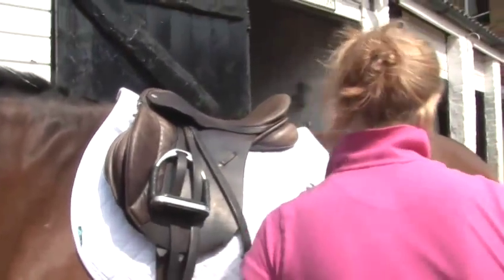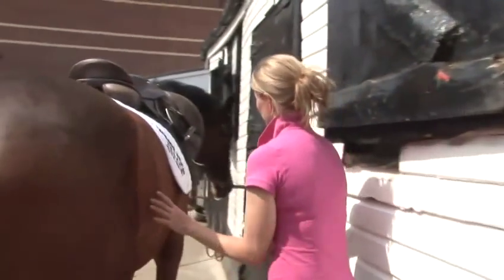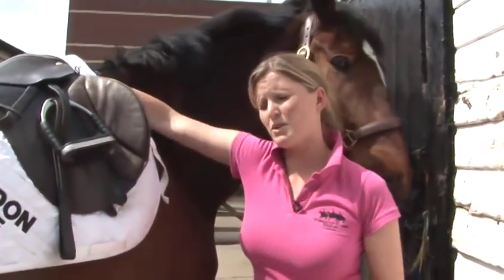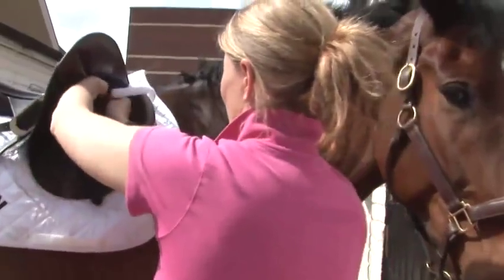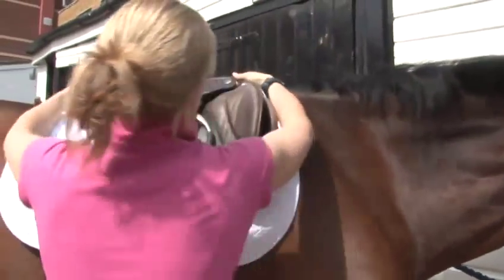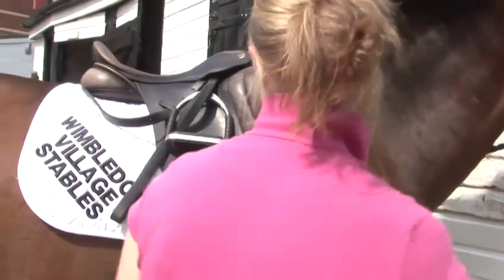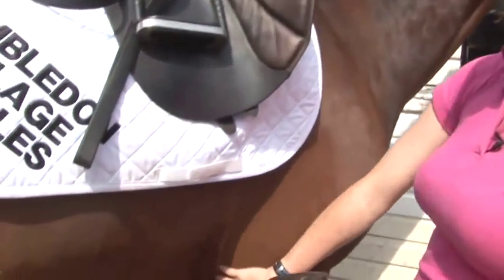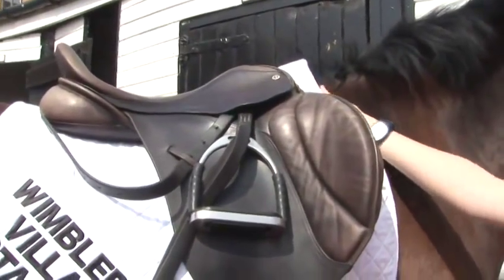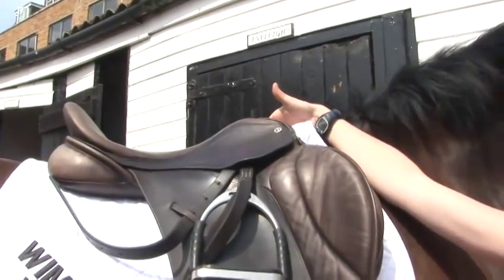Then we're going to go around the other side and secure the girth, making sure the numna is nice and tucked up into the pommel so it doesn't rub onto his back. And again, making sure you secure the numna. You might need to make some adjustments to make sure it's far enough forward. Make sure the saddle sits so when the girth is attached, it lies just behind the leg. A good fitting saddle will sit nice and comfortably on his back — you should be able to slide your hand underneath the saddle and there should be plenty of clearance above his wither.